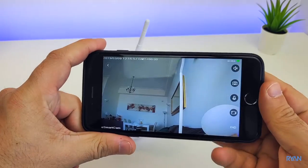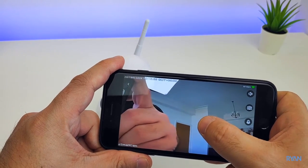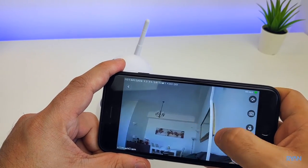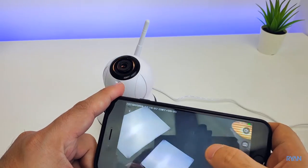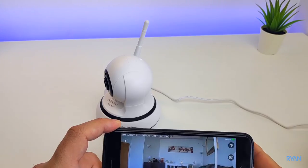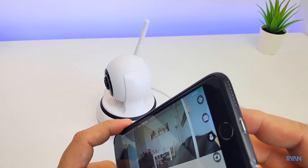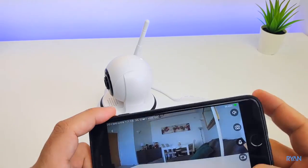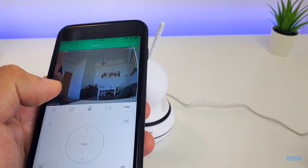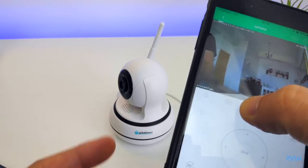You can also have a full screen view of what's going on and use the controls on screen to tilt or pan the camera. Like I mentioned before, this camera has two-way audio so you can hear what's going on in your place, or you can also talk back through the camera by pressing the small microphone button.